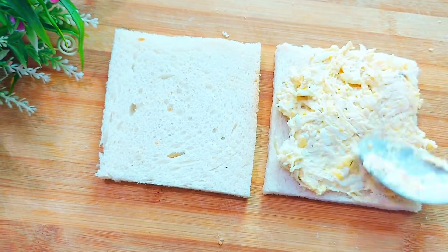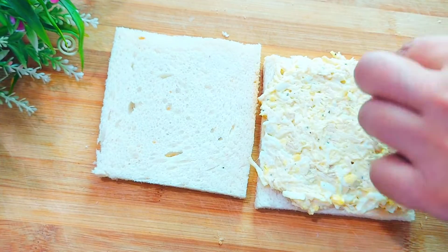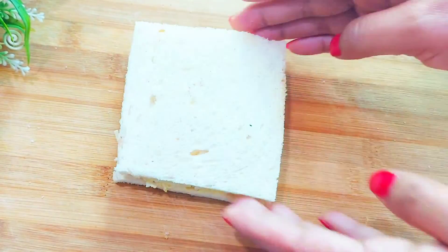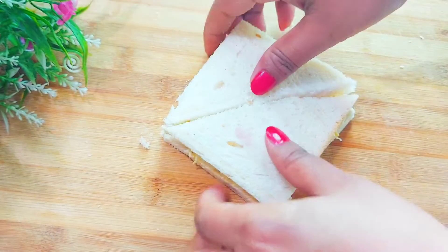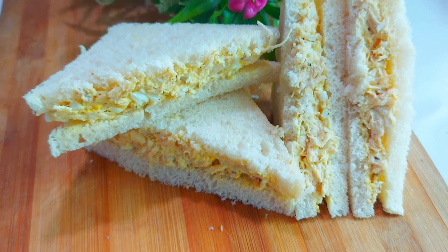Remove the ingredients from the left, remove this batter and put it on the sides of the pan, then put it on the other side and cut it into a simple cold sandwich.